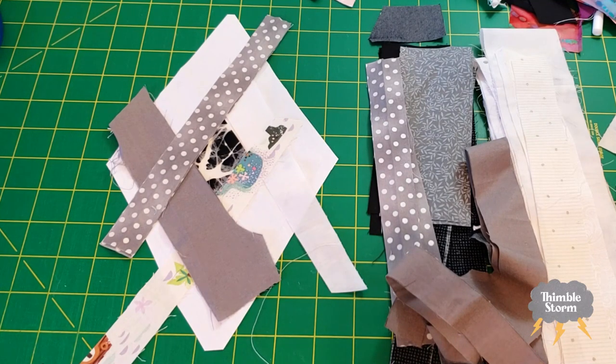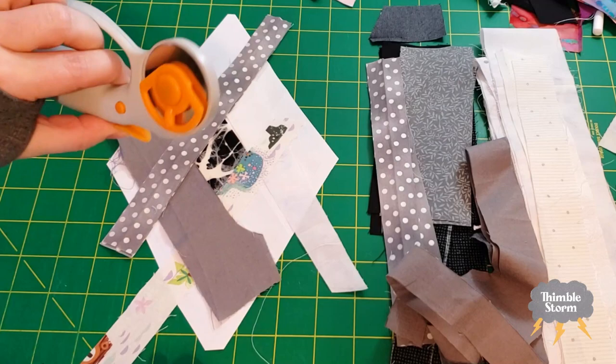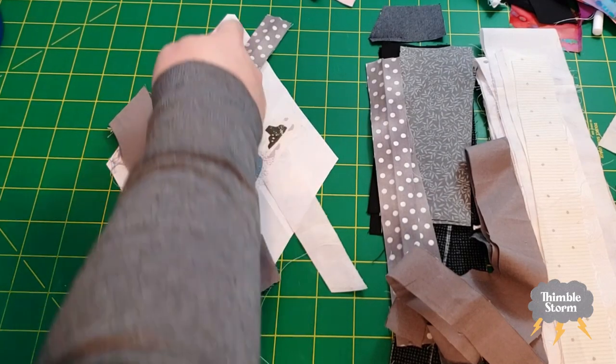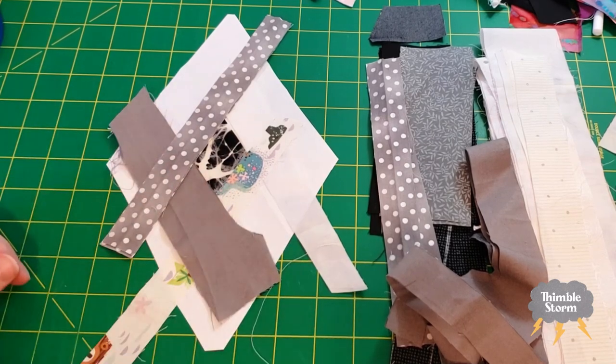I didn't measure a single thing, and in fact I didn't really take my rotary cutter to it until I was cutting along the outer lines of the template. I just used some little snips at my sewing machine to cut extra pieces off.